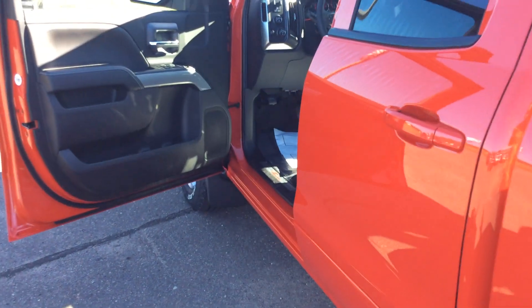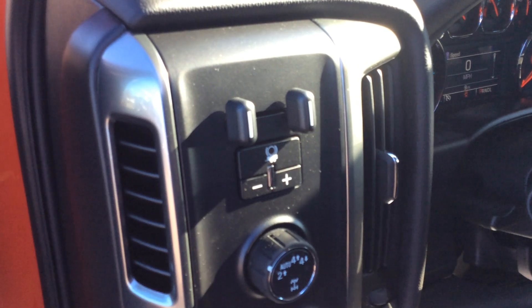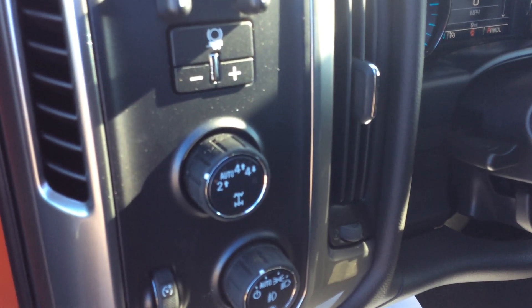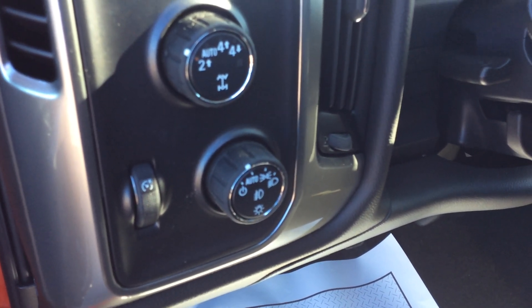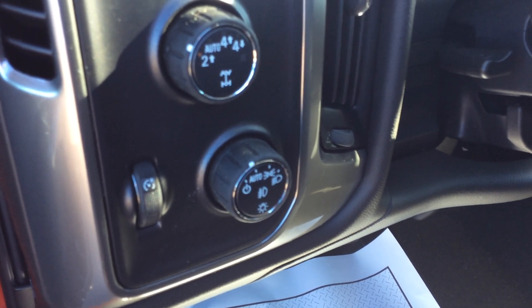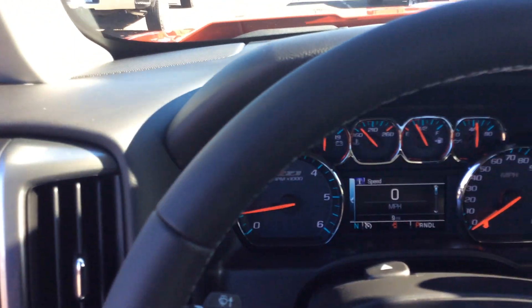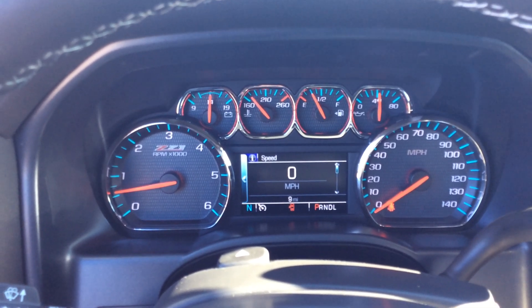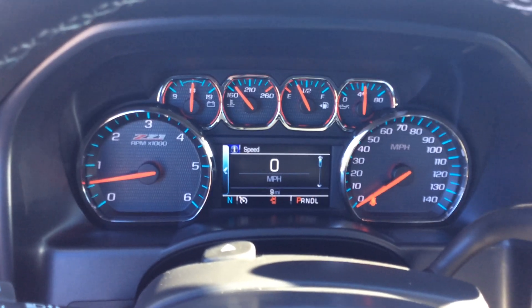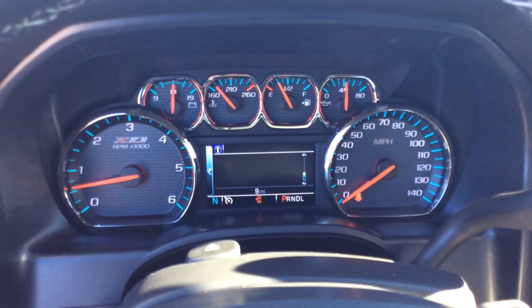Getting into the cab, we're going to have power windows, locks, and mirrors. Part of that towing capacity includes the built-in trailer brake controller. Below that is our four-wheel drive selector — we can shift on the fly between two and four-wheel high. Our headlights are automatic, so we never really have to mess with that switch unless we want to turn on the fog lights by tapping the center of it. Our GM trucks have full instrumentation so you always know what's going on, and the driver information center in the middle shows different kinds of information based on what you want to see.